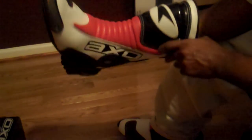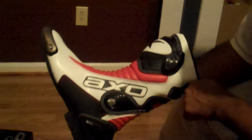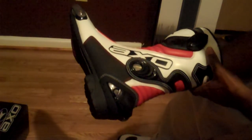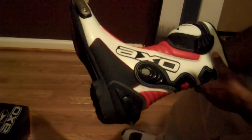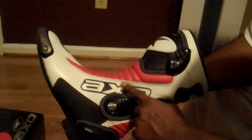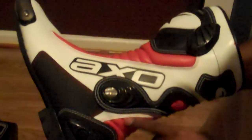I think this is a decent street boot. For the price, it's better than wearing sneakers — it offers a lot better protection than sneakers. For those who are die-hard track junkies, you might want to go with something a little more advanced. In my opinion, this is a street occasional track boot right here. Can't really comment on the quality of long-term use because I just got it, but the stitching seems to be spot on. You don't see any missed stitches or anything like that — quality seems quite nice.